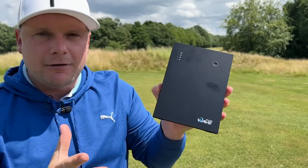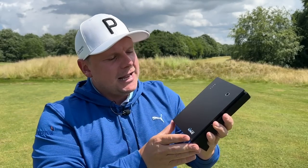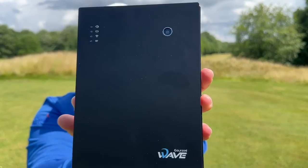Because if I can take this abroad with me, throw it in my hand luggage or my golf bag, it's going to make it a lot easier to test and review clubs and give you the best information about them possible.